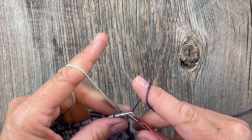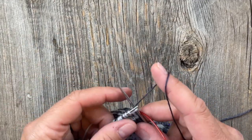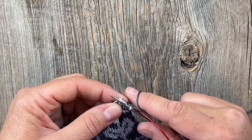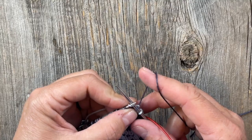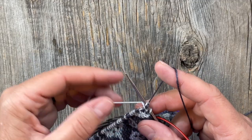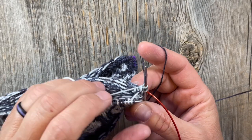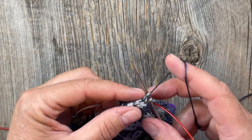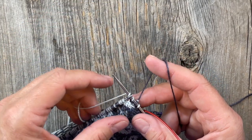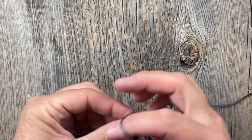A lot of people knit with one color on each side — continental with one hand and English with the other — and that's fantastic if you're able to do that. I don't seem to have the skill to tension the yarn very well with my left hand, so honestly what I do is wrap it around my ring finger. That works for me — I let the contrasting yarn slide along the back to maintain the float, and then when I come to a stitch where I need it, I just wrap it around.